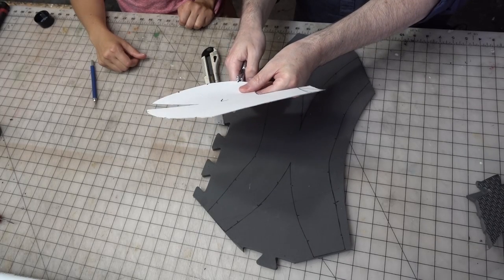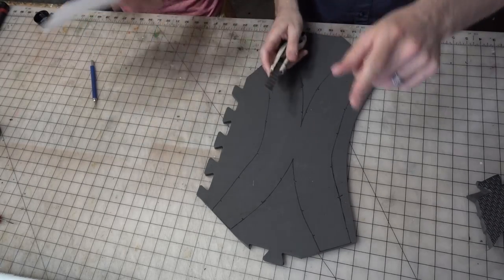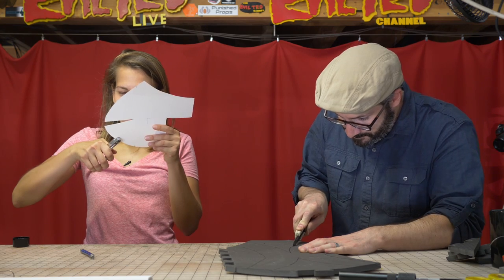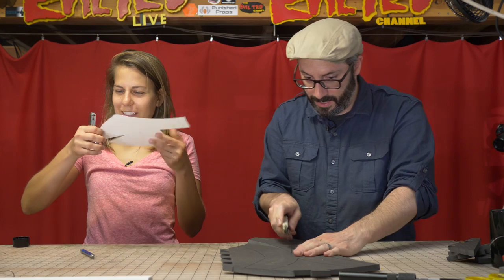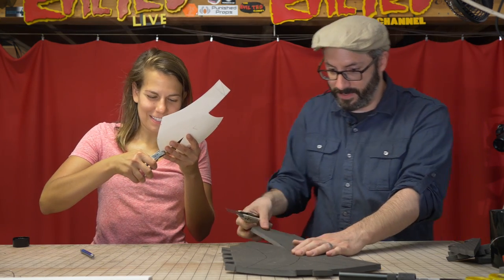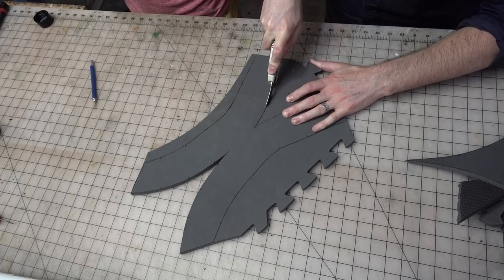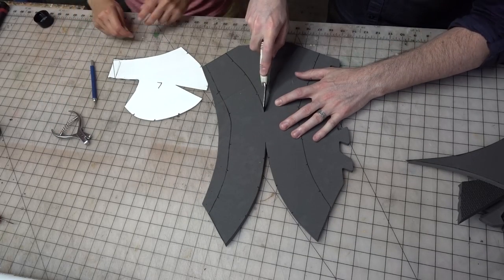I just got one of those on Evil Ted's recommendation and it is the best thing ever. There is something really satisfying about using a tool that is specifically designed to do one thing and it does that one thing. Alton Brown talks about that and he hates it — a unitasker.